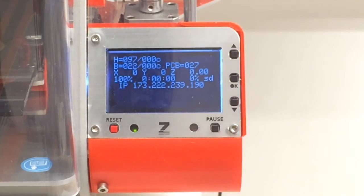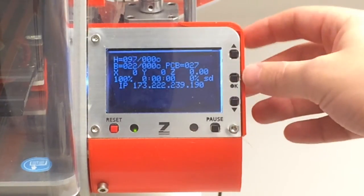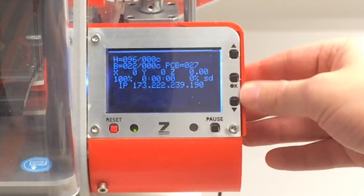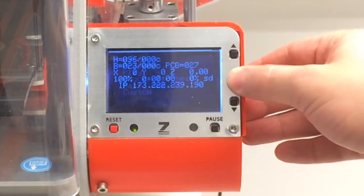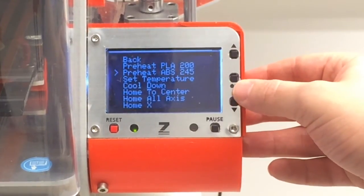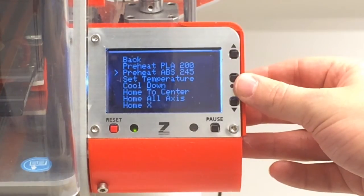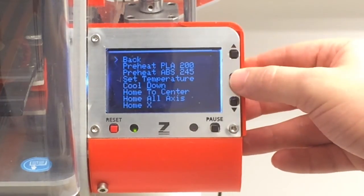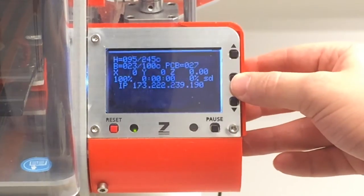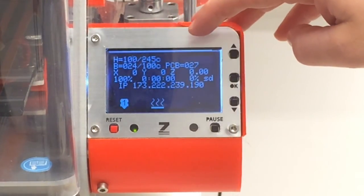So we're ready to run the filament load sequence for the Zmorph. The first thing you'll need to do — this is a little bit different from other printers — hit OK at the home screen, then go to prepare. We're going to preheat this for ABS, which is 245 degrees Celsius. While we do that, I'm going to go back to the home screen. As you can see at the top, it's heating up — we're actually heating to 245 Celsius.